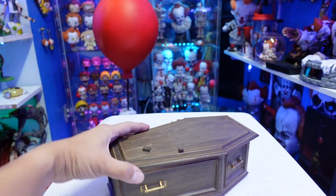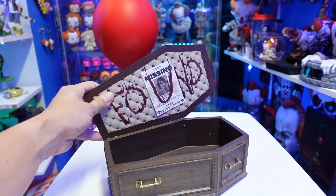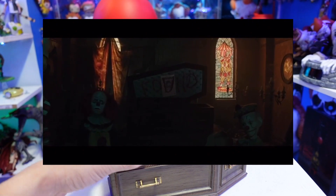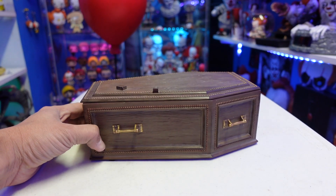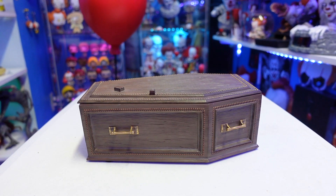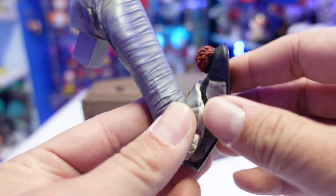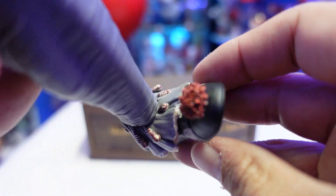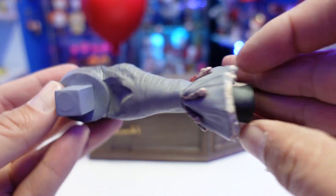It's a shame that this piece is covered, because it would have been cool to display it open, but you can only display Pennywise on top of the coffin to hold him in place. Now we're going to go piece by piece and put together Pennywise. First, let me show you part of the leg — it is a separate piece. You can see his foot is a little weathered, and there's a pom-pom that looks very cool, plus the peg that pegs into place.